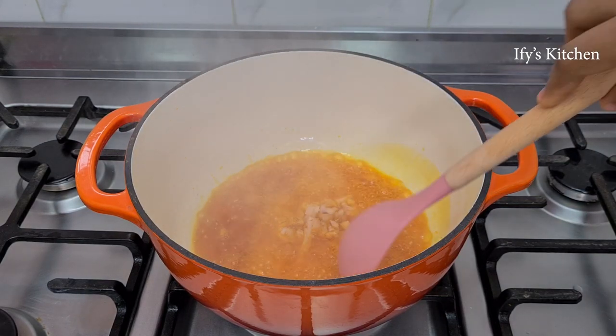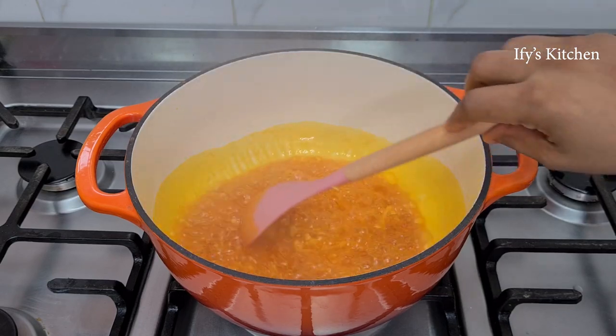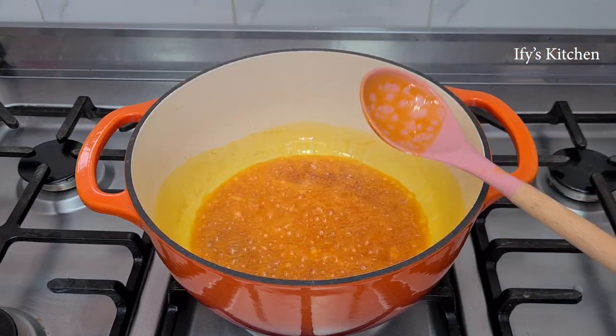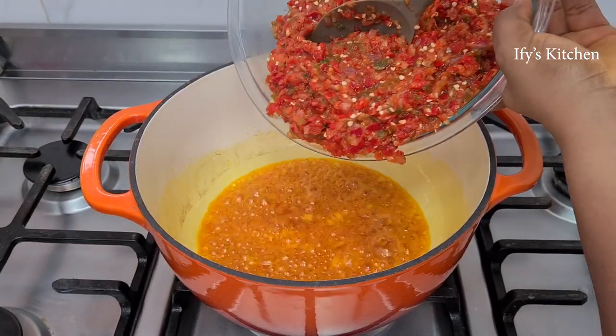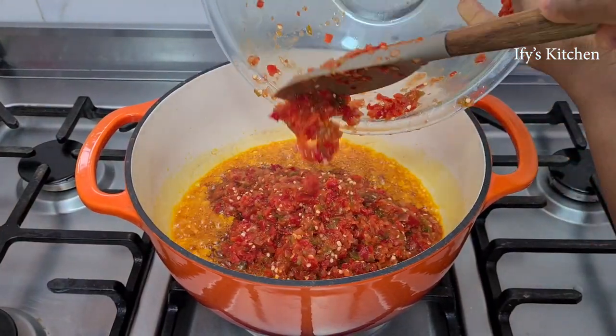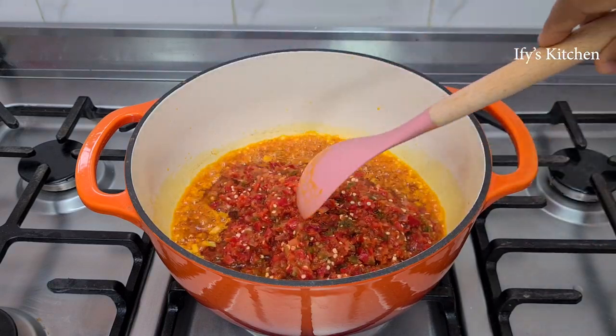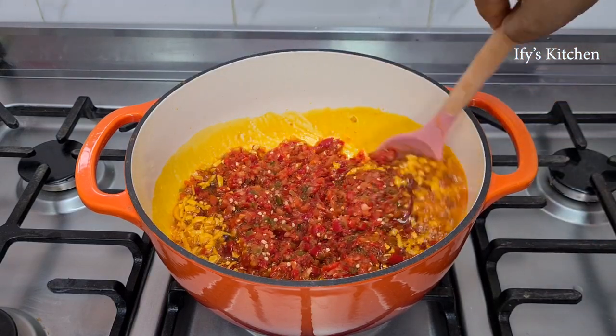Once the oil is really hot, add in your onions — yes, more onions. Remember I said this recipe uses a lot of onions. Onions are very delicious. Then add your processed peppers, give everything a good mix and allow it to fry. It's really a simple recipe — very, very simple and quick.